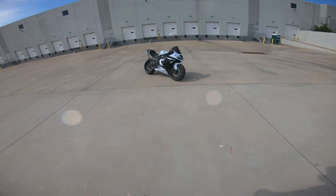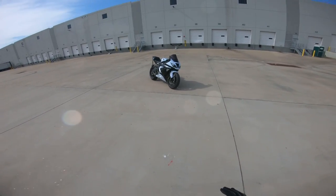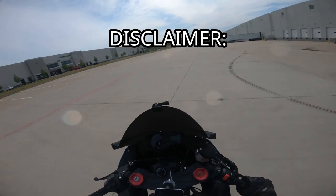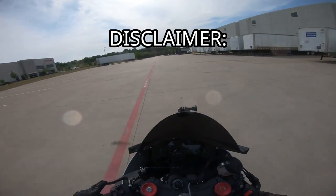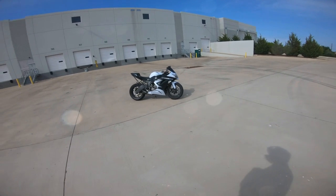What's up YouTube, today we're gonna learn how to wheelie in five easy steps. Disclaimer: I'm not the best stunner and I do feel like I'm underqualified to be making anything other than a beginner video. I'm gonna do a quick little overview and then we'll hop into the tutorial.